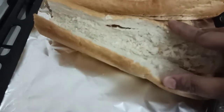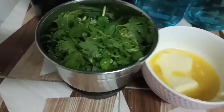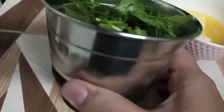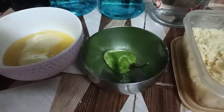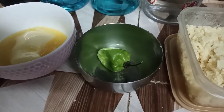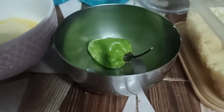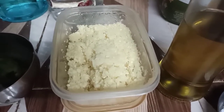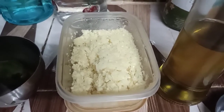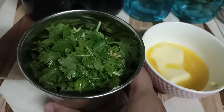Here we have coriander and a little bit of mint — I've already put it in a jar so we can grind it later. Here I've got butter, and green chilli; this one is very spicy so I'm just going to use one, but it depends on you. This is garlic — I've already minced it and kept it aside, though you can use whole garlic as well. We have to grind it in the mixer with the coriander and mint.